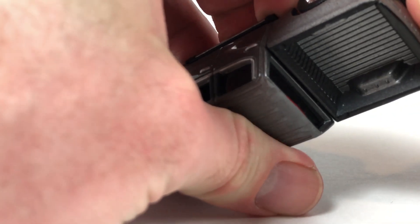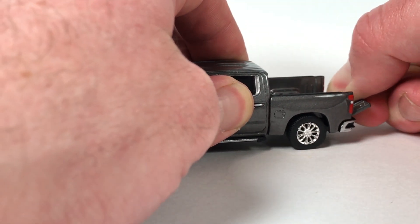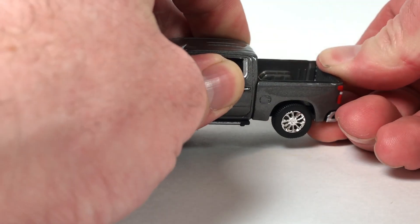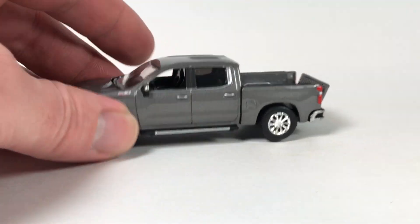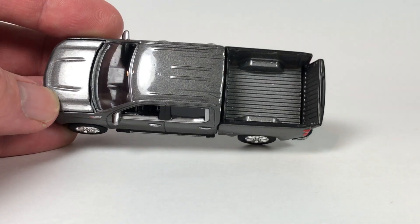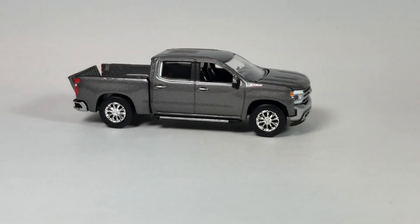I've got to play with that bed and see if I can get it to stay. No matter what you do — pull out, push up, push down — this thing just falls on this particular one. So this is Version A, 10,720 pieces, Satin Steel Metallic — the better of the two colors, I think, for the release.